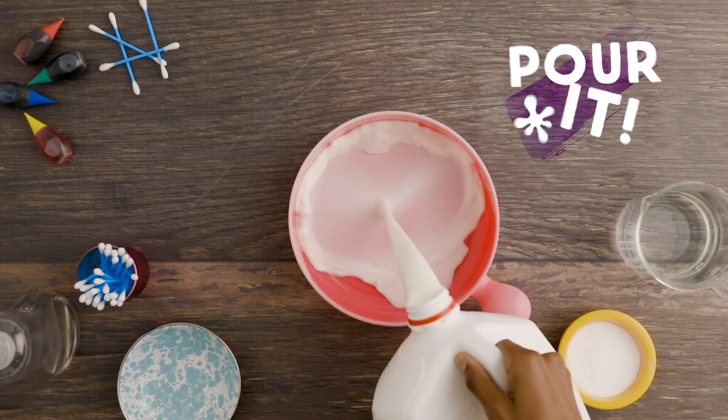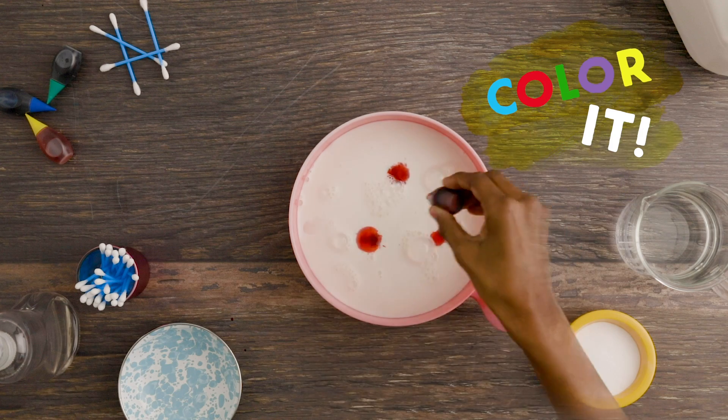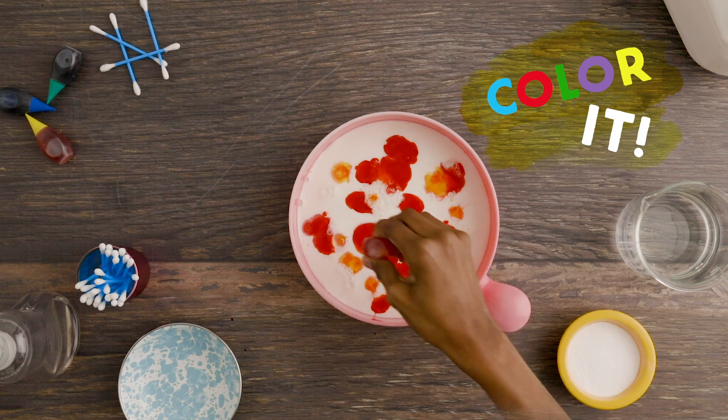Make sure the milk's at least two inches high for the best fizzy action. It only takes a few drops, but more is always fun.